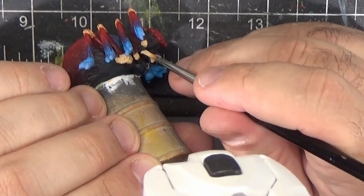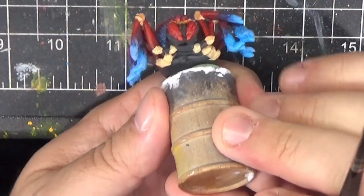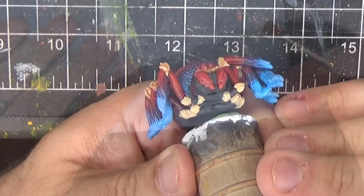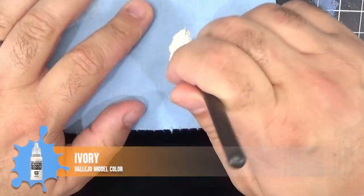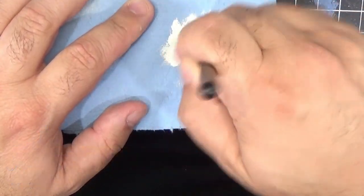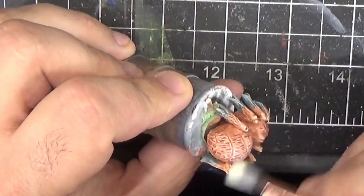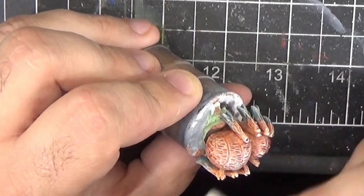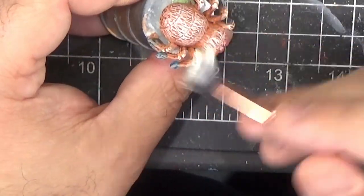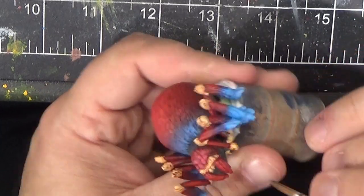Let's take a look at the spiderlings. While that dries, we'll return to the spiderlings and apply a dry brush of ivory. This will restore some of the highlights that got dulled down when we applied the wash. I'm trying to keep this focused on mainly just the top areas. Here I'm adding some Reikland Fleshshade to the lower joints that we just painted on the large spider.